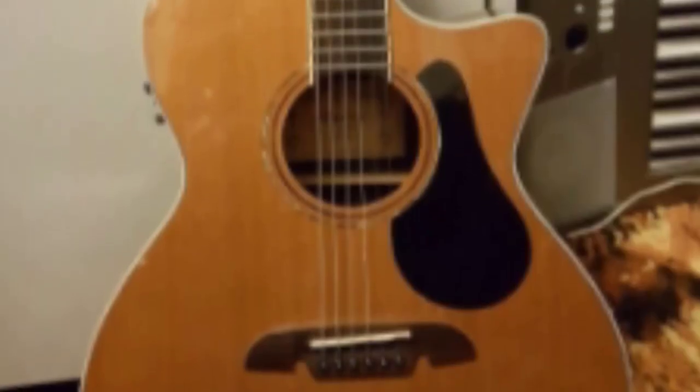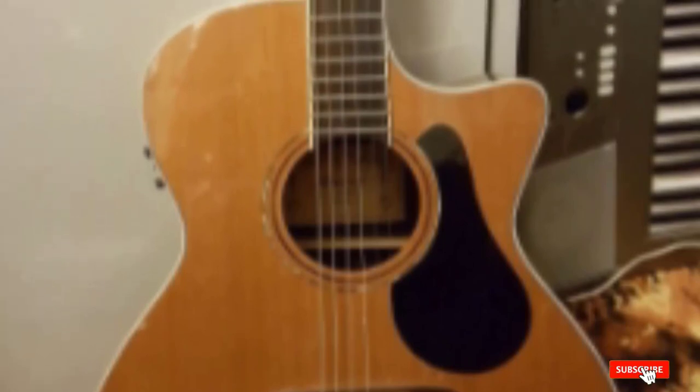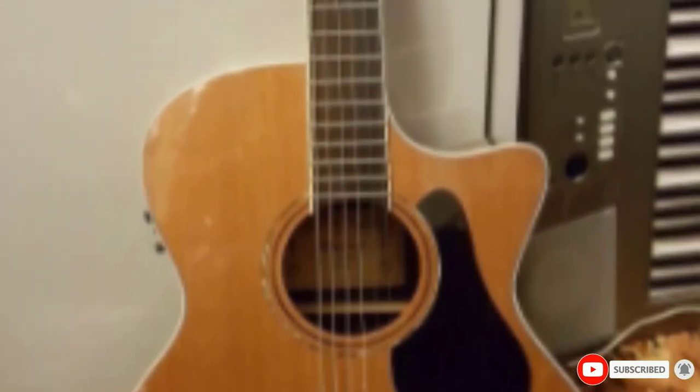Great for singing along. This guitar is a great choice for intermediate players looking to not break the bank.